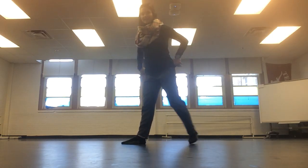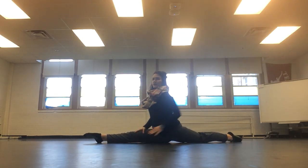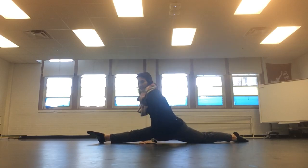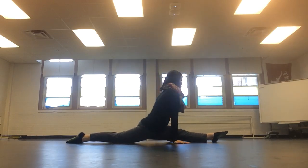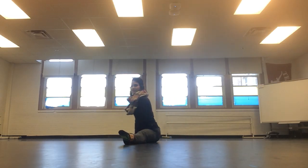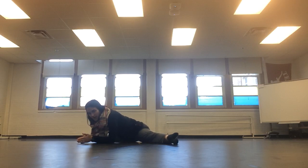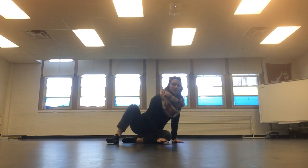Right splits means the right foot is forward. We want to make sure our feet are pointing, and be careful that our hips aren't off to the side — we want them square over your legs. You have right, left, and middle. Middle can be done two ways: sideways into a straddle, or going over like this. Technically I don't quite have my middle splits, but do the best that you can.